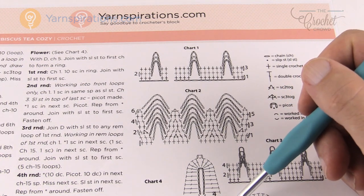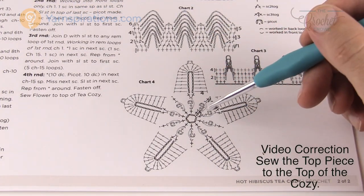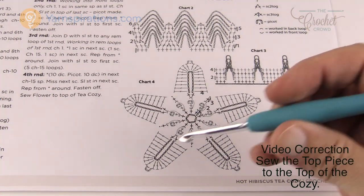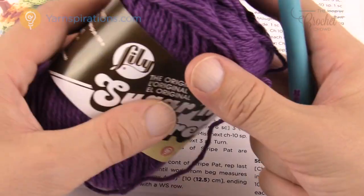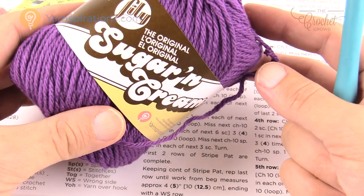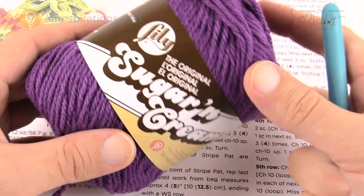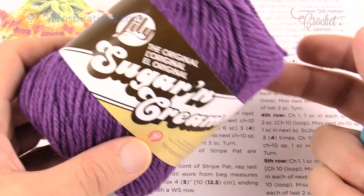This taper allows it to cup around the top of the teapot. It doesn't attach to anything — it just sits directly on top to keep the teapot nice and warm when you've got company. Let's grab your five millimeter size H crochet hook and Lily Sugar and Cream yarn. Use as little or as much as you want — these patterns don't take a lot of yarn at all.